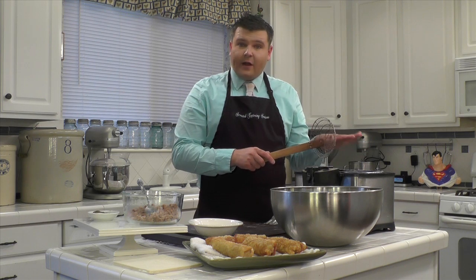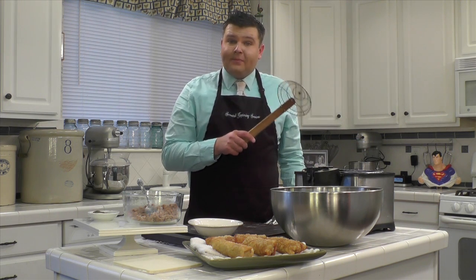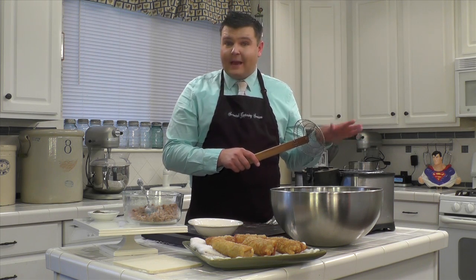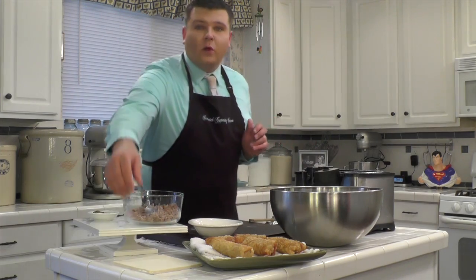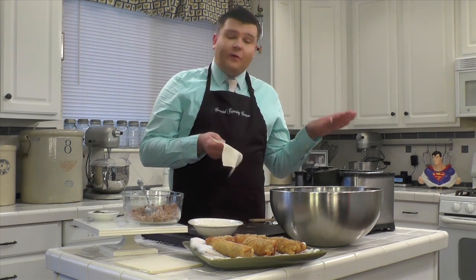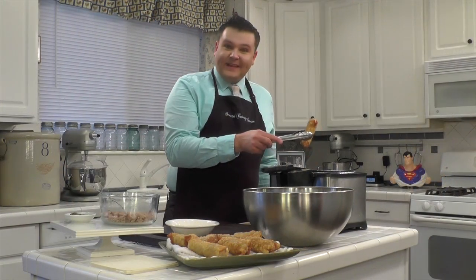If you do not have a fryer, you can always do this on the stove top. Use this Japanese spider to keep the egg rolls submerged. I don't do more than five or six at a time — you're going to want to do these in small batches. Typically these egg roll wrappers come in packages of 20, so you will have to do four small batches of five to keep it simple. And now these egg rolls are done.